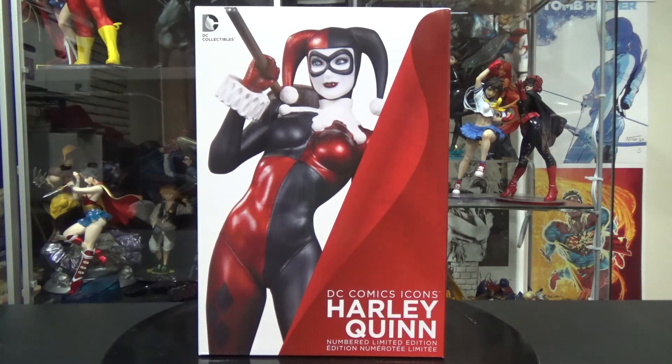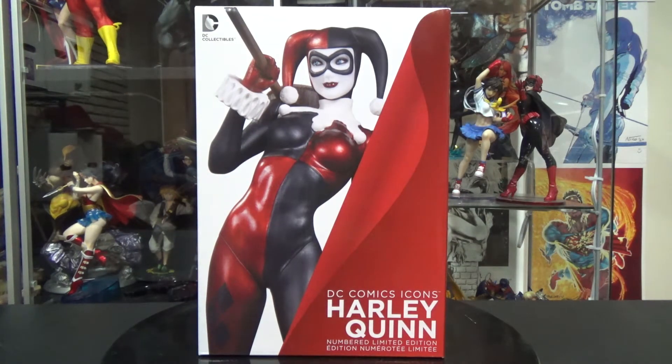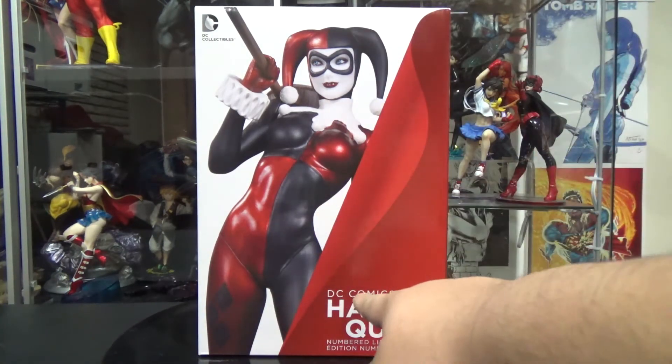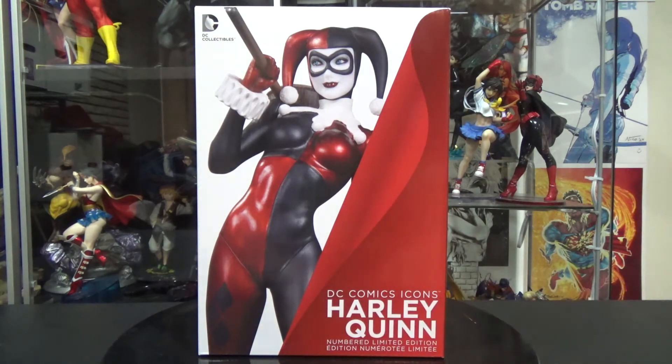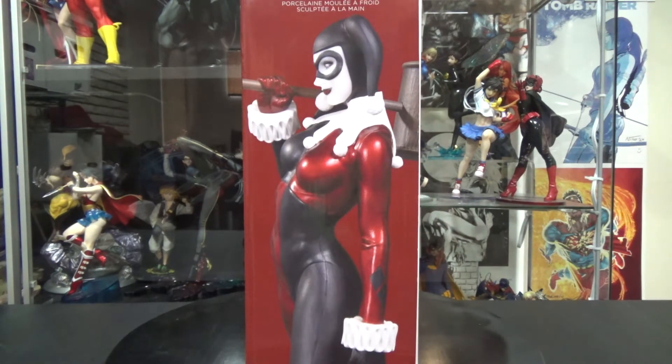For the box here you get a look at the statue — she's a little bit different than what you've seen in the pictures. The prototype at least looks a little bit different; she's looking the other way and the base is a little bit different. But so far everything looks really good on the front. It says statue, DC Comics Icons, Harley Quinn, limited edition number. On the side you get a look at the side of the statue. This is a cold cast porcelain, so you gotta be careful with that — check it if you buy it at the store, make them check it so you know it comes intact and nothing is broken.